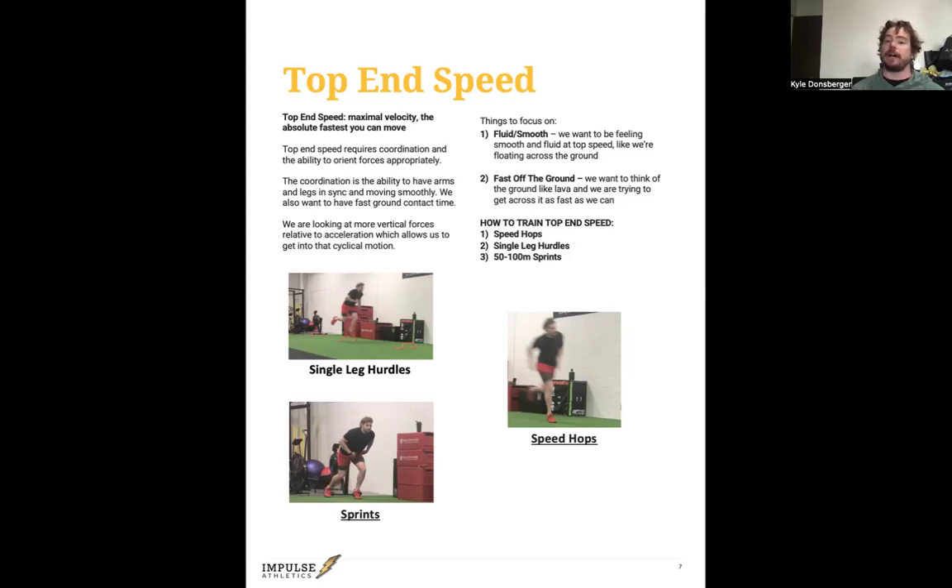The other thing for top-end speed is being fast off the ground — think about the ground like lava and you're trying to get across it as fast as you can, driving down fast. Some things to work on: speed hops, single-leg hurdles, and actual sprinting. If you want to get faster, you have to actually sprint — you can't just do drills. Sprinting teaches your body the coordination. I like single-leg hurdles and speed hops because they force single-leg coordination, and the better you get at that, the faster you'll be on two legs. Shoot me a message and I can send you what those drills look like.